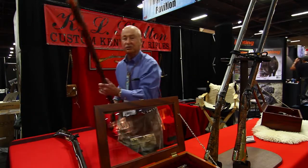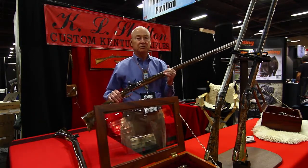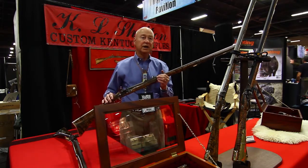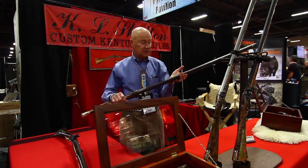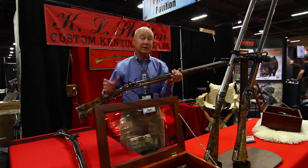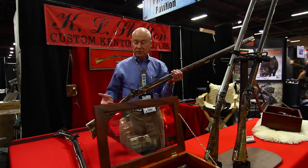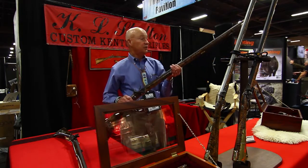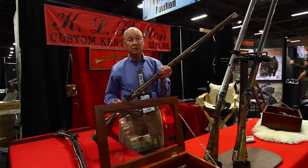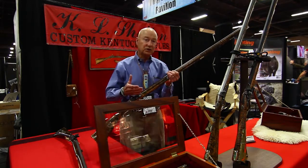I've been building these rifles since about 1976. You might not believe I'm that old, but actually I am. This is one of my simple rifles here. This one would go for about $5,000. I put about 200 hours into this gun. It's a .54 caliber rifle, Tiger Stripe Maple, sidelock. This one has a 42-inch barrel. I build them any length from 36 to 42 inches long.